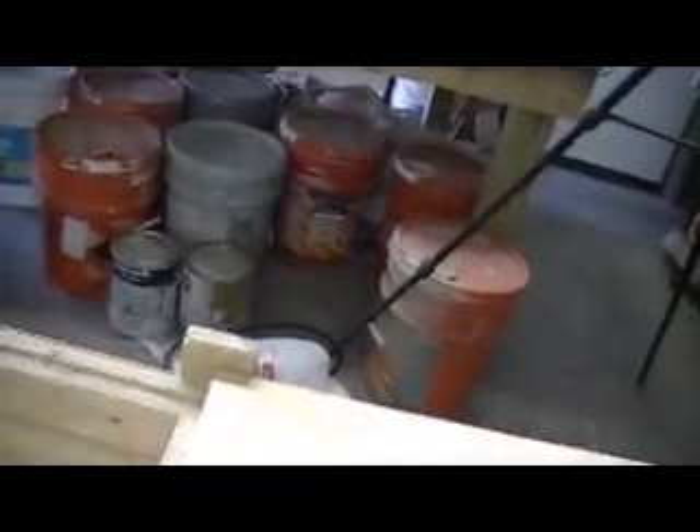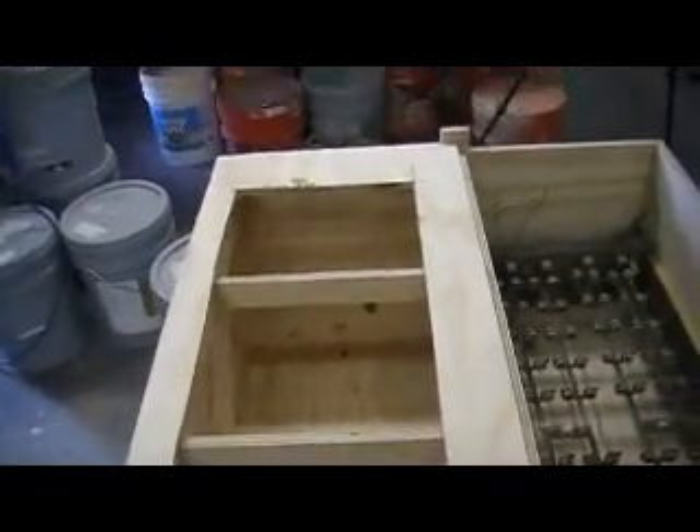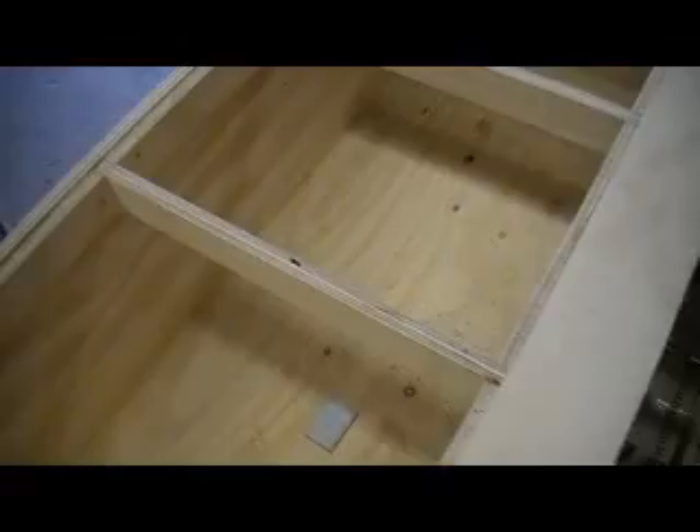I'm going to take a piece of all-thread and run it all the way across there, put a couple straps on it attached to the bottom of this board so we can heat it up. There's our part — this is going to be running with the vacuum in it. As soon as you hit it, it's just going to suck it down.